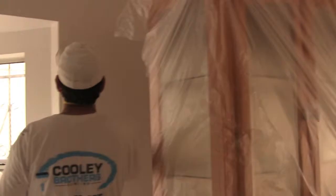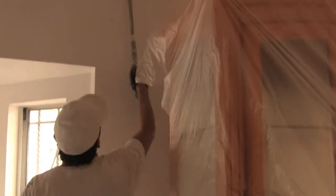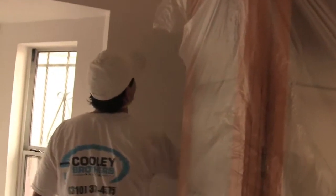After the walls, we spray them first, then we roll them. That just puts a nice stipple on it and allows the wall to have a consistent texture.